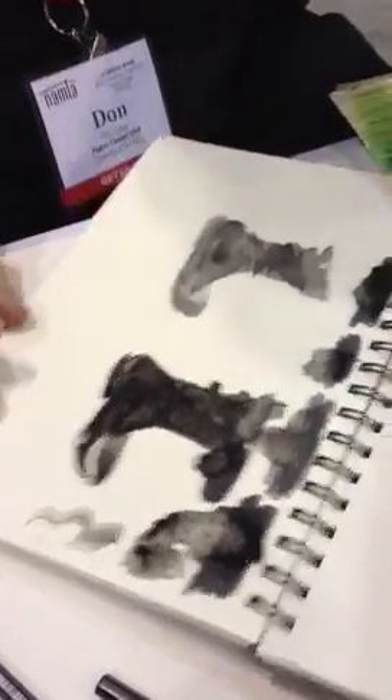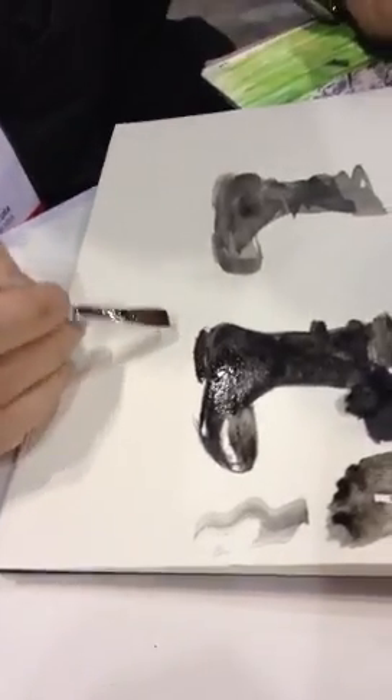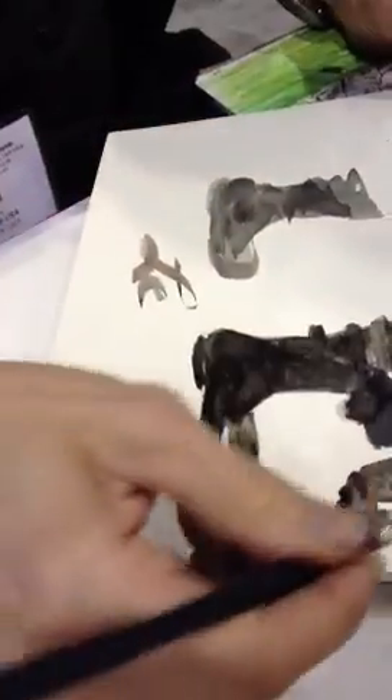Nice and loose, nice and wet — like that. It's like a sumi brush. You can see — light it up like this.